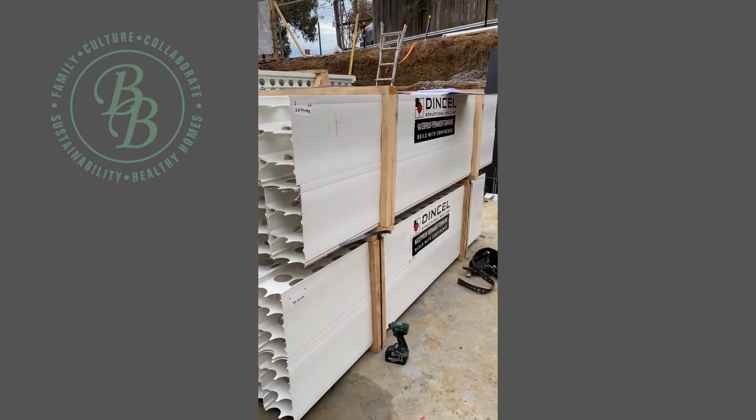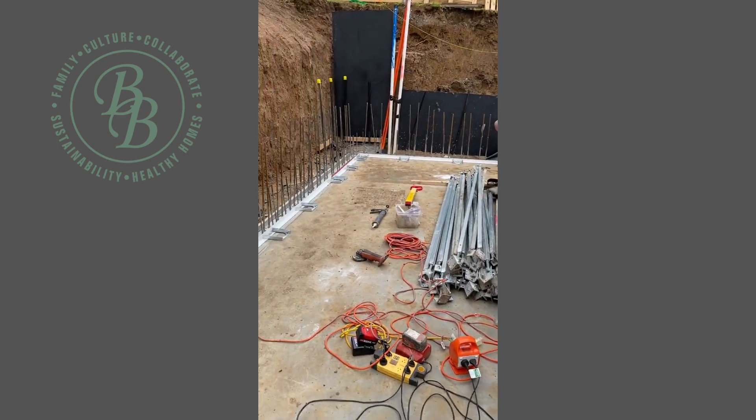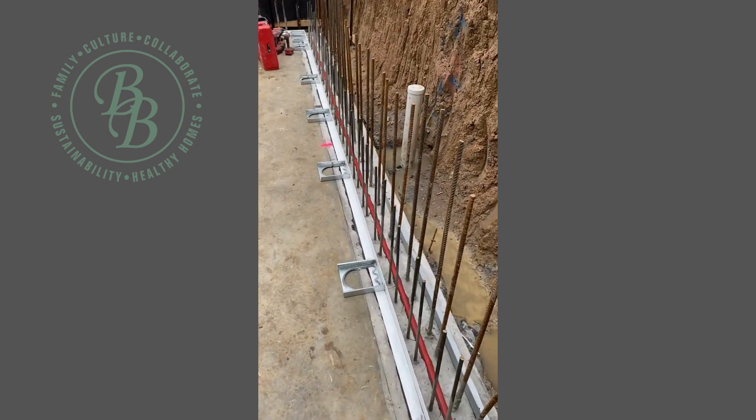G'day everyone, I'm just down at our showgrounds project in Ascot Vale. Our Dincel system is sitting here on site ready to go. The guys have been busy getting all the prep work happening for this retaining wall and basement walls.